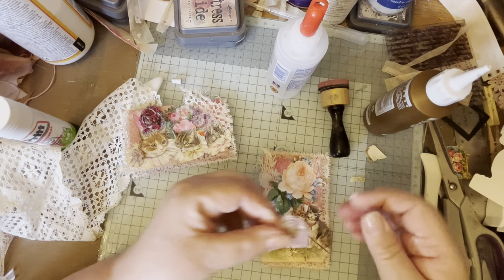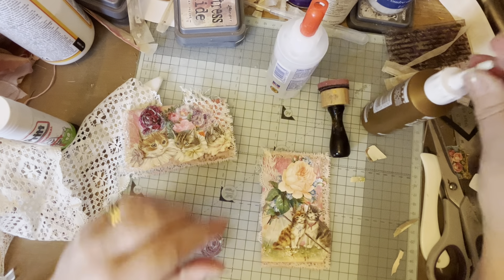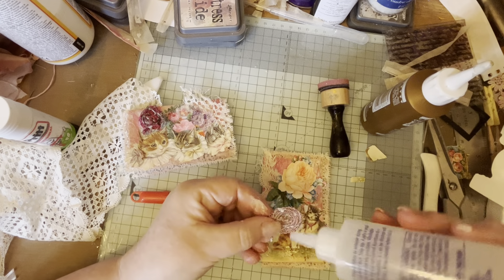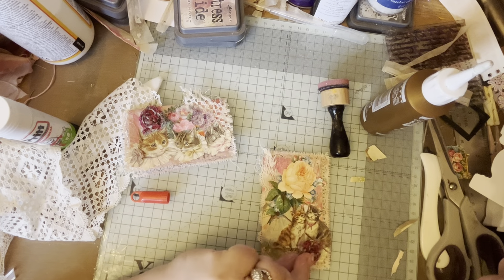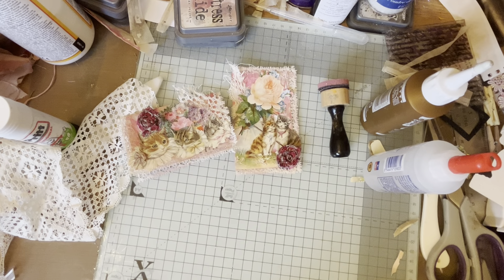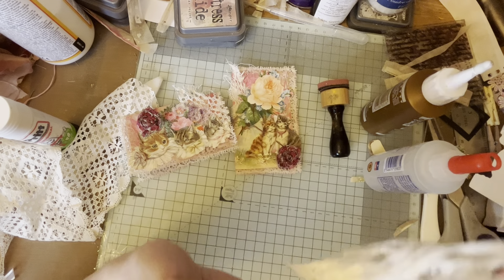Then I'm going to stick this - I'm trying to remember to put all my lids back on things because I had a disaster with my Mod Podge. I'm going to show you my Mod Podge disaster. I just moved this - I didn't put the lid on my Mod Podge. This was my Mod Podge disaster but I did enjoy picking it out.